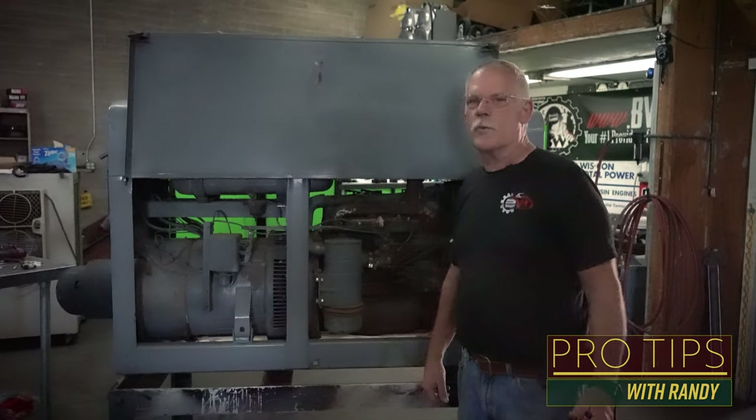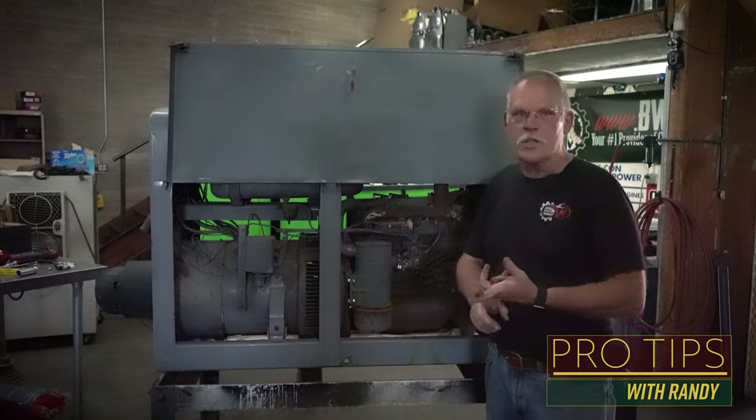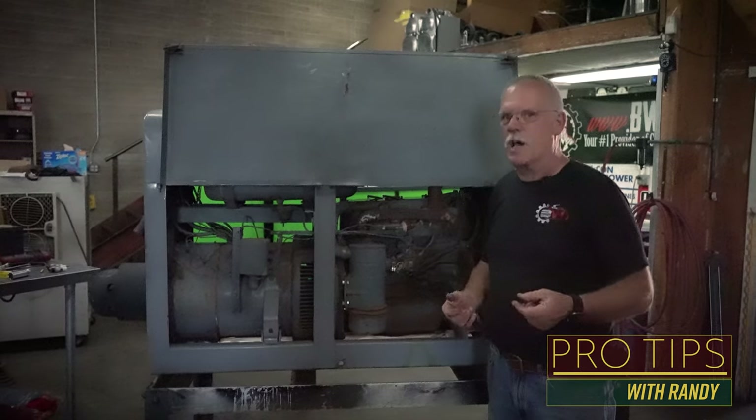I want to go over a few things for anybody that's looking for a machine — how to check out whether or not the engine needs to be rebuilt, whether or not it's got a bunch of rat's nest in it, whether or not it's got any compression.